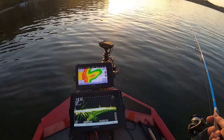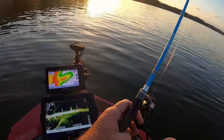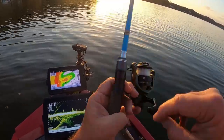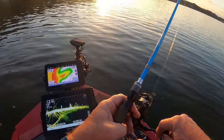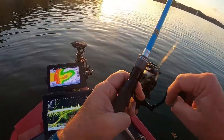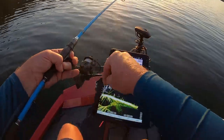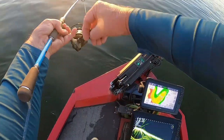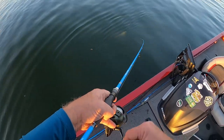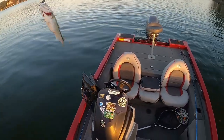All right guys, I got a few fish right out here. I got one of these stumps out here — I'll hit it. There he is! We got him. He's coming to us. He wanted it. Right off that stump.